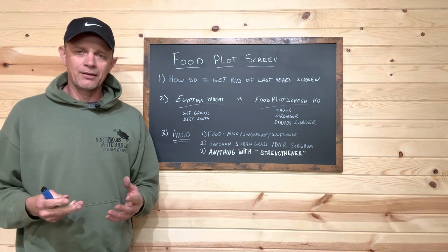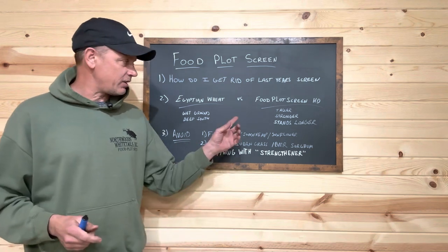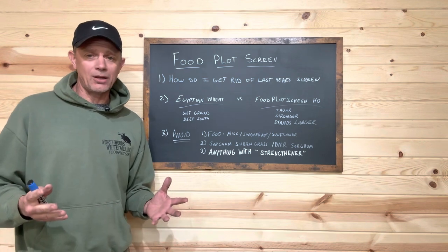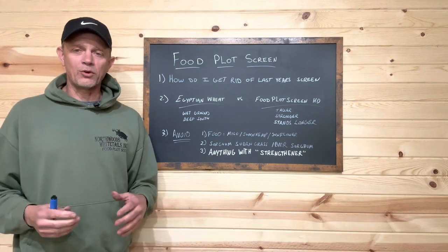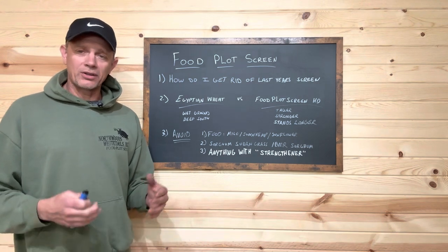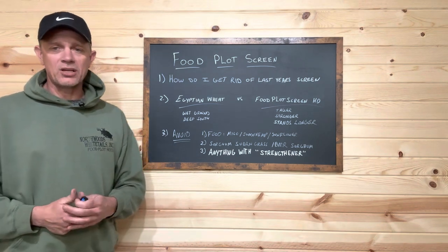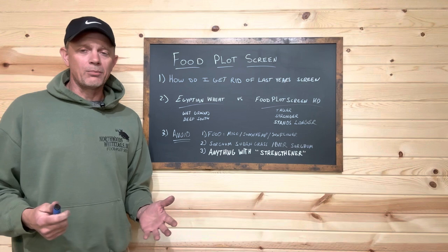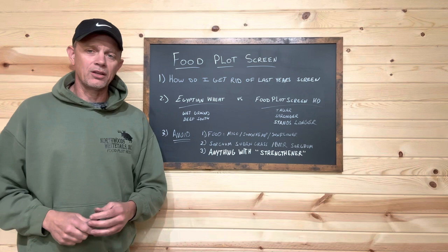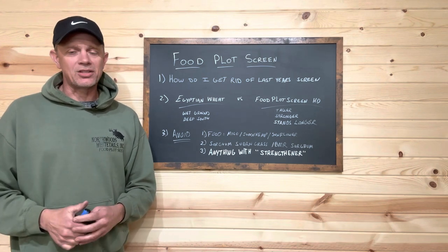That led us to start looking at other varieties. The one thing we found about Egyptian wheat is it seemed to be the only variety that would tolerate a little bit of wet ground. Most other varieties — especially the HD screen — do not do well in wet ground. I'm not talking about standing water, just the bottom slope of a food plot that holds water in the spring. That's the only time we recommend Egyptian wheat.